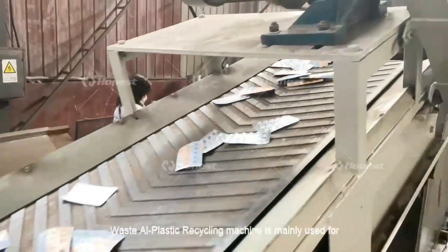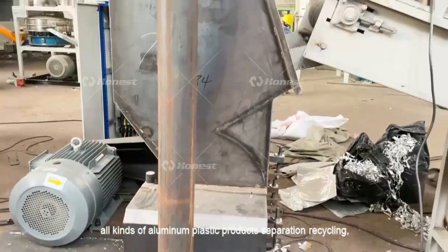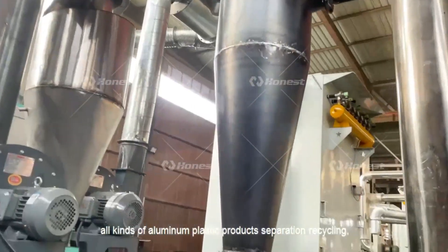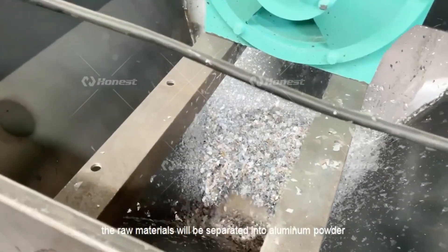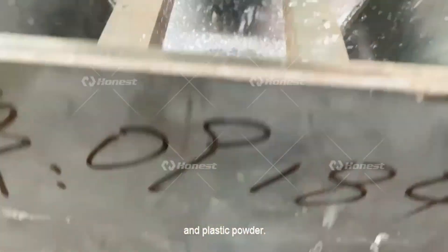The waste aluminum-plastic recycling machine is mainly used for all kinds of aluminum-plastic product separation and recycling. The raw materials will be separated into aluminum powder and plastic powder.